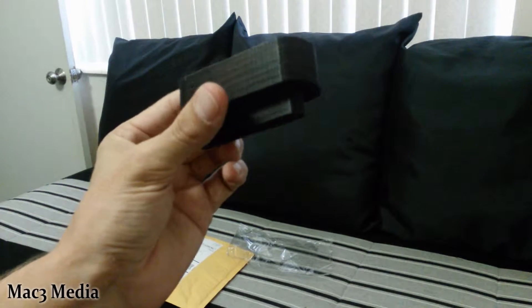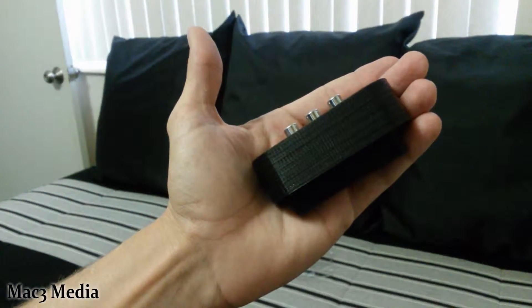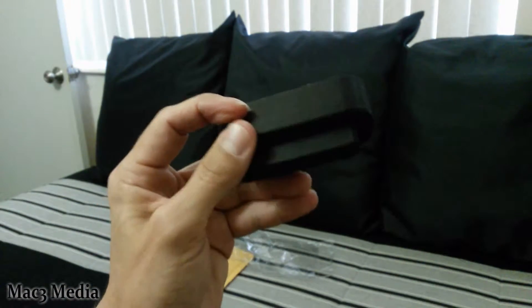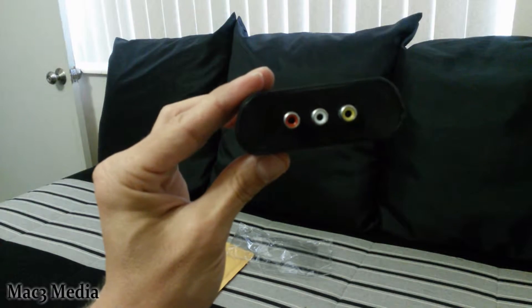Pretty damn sweet. It's very small and compact as you can see. I'm not so sure if it fits under the original plastic cover, but I'll find out. And even if it doesn't, it's still a third-party Turbo Booster. You can throw away that garbage RF switch.